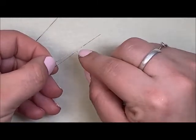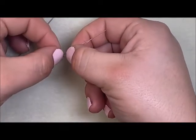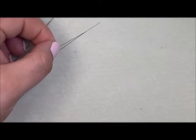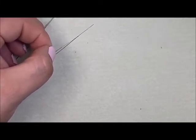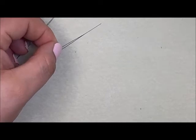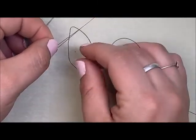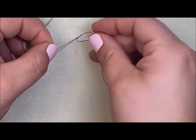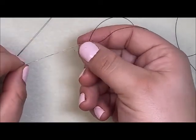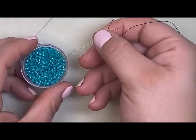Be very gentle with these — I don't want to just yank them open because that can break the needle, though in practice it takes a lot to break one. I love using Nymo but it tends to fray, so with the big eye needle I can just stick the thread right through once it's open, pull it down to one of the ends, release, and then pick up my beads to create my piece.